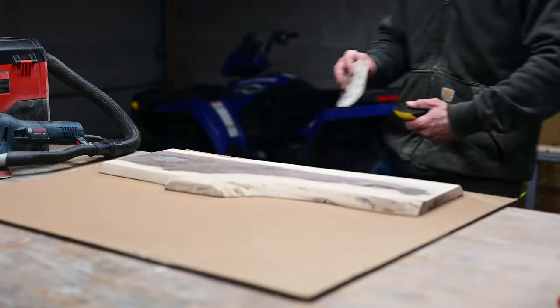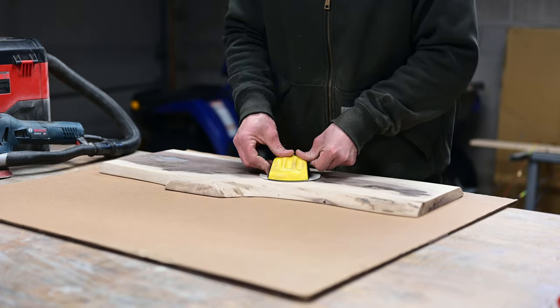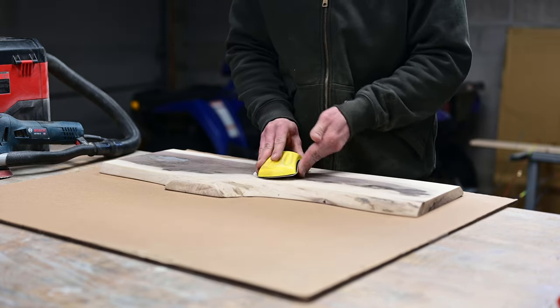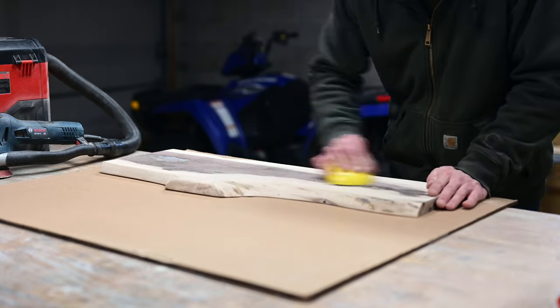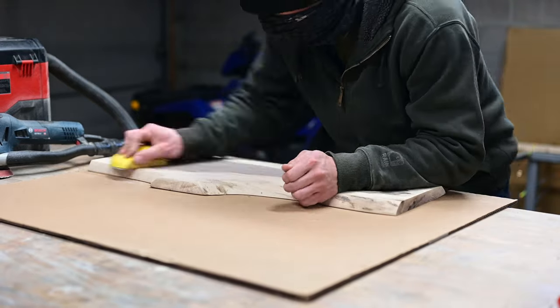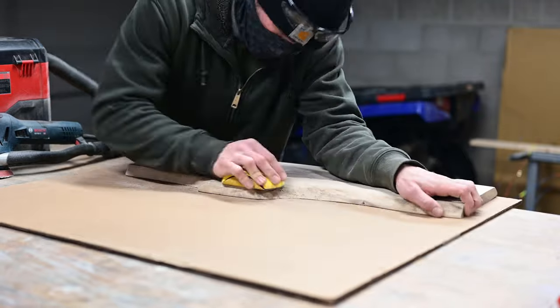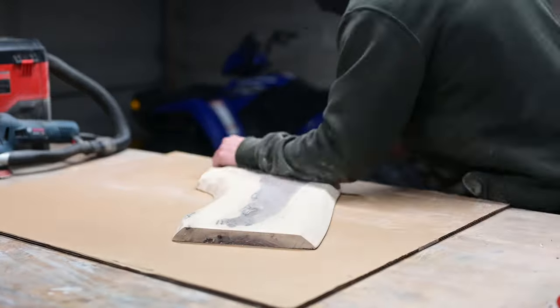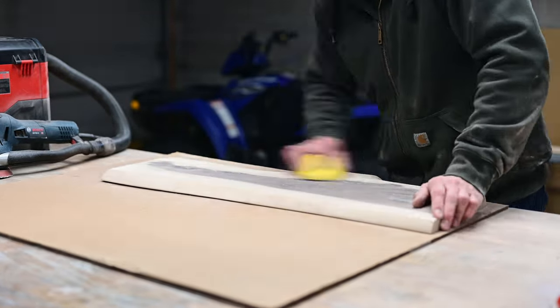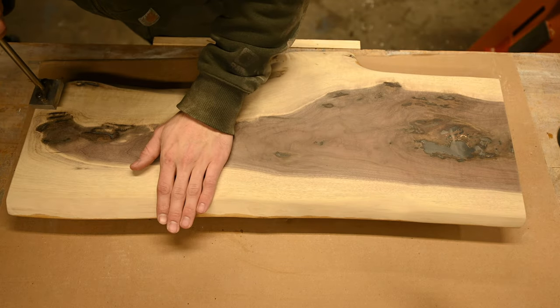I used this hand sander — your normal 5-inch random orbital sanding pads will fit on it, and it works really great. I'll link it down in the description below. I just buy the random orbital sandpaper and then hand sand with this. The reason I like to hand sand is I don't like the swirls left over from the random orbital sander, so to finish off I usually always hand sand. Here I am just putting my logo on.